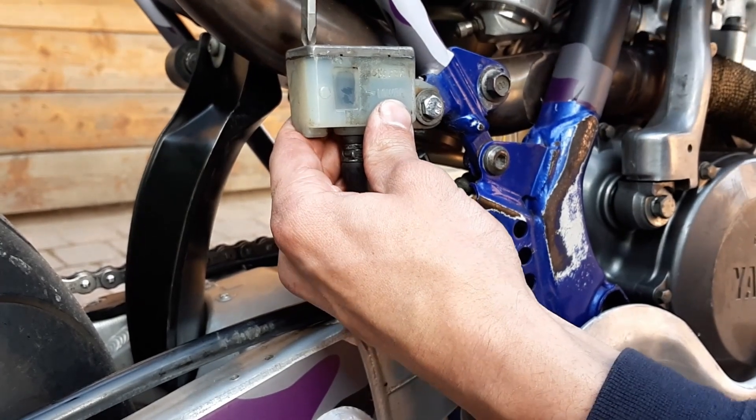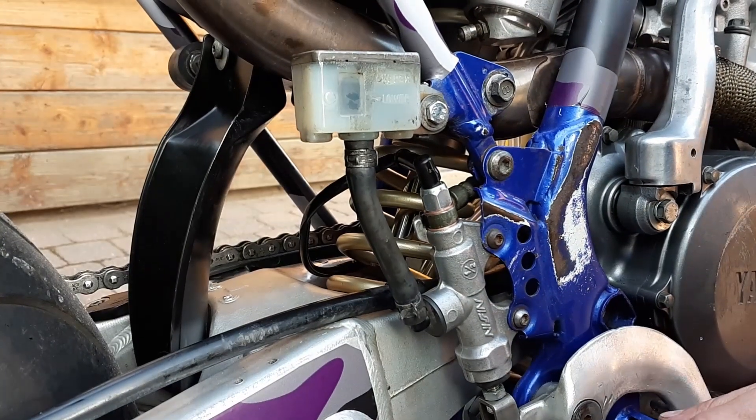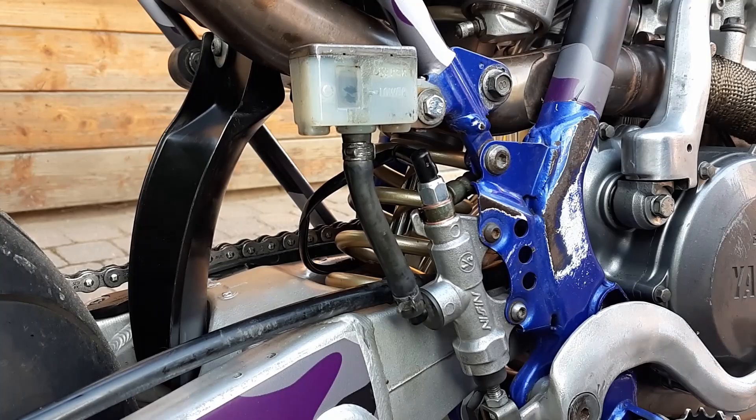Voila, you successfully bled the brakes on your motorcycle. Now you can do some badass wheelies and brake the shit out of it. Thanks for watching, please leave a like, and see you next time.